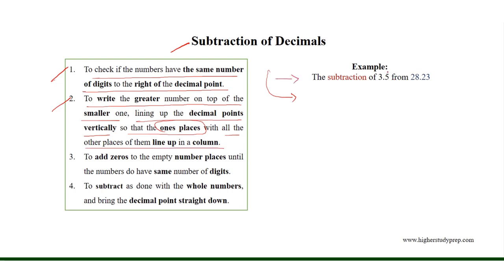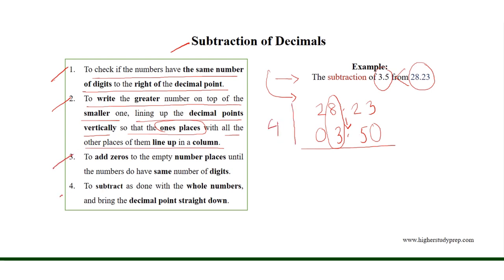In case of the subtraction of 3.5 from 28.23, we can see that 28.23 is greater than 3.5. Therefore, we write 28.23 on top of 3.5, where the decimal points are lined up vertically with respect to the 1's place. Then we need to add zeros to the empty number places so that both numbers have 4 digits. Finally, we subtract as done with whole numbers and bring the decimal point straight down.